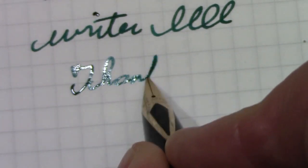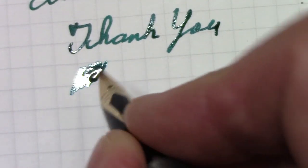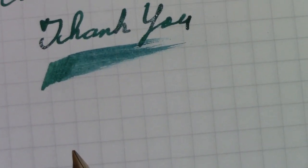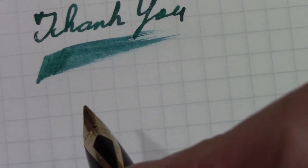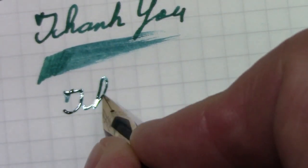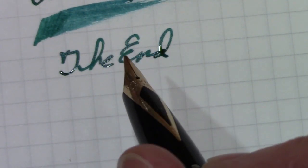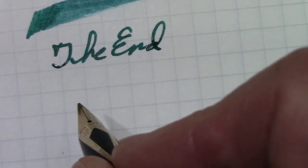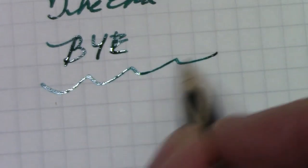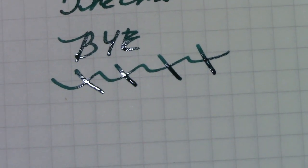Thank you for following me on this journey. As mentioned, this is one extremely wet nib. So explore this world of pens — we have an incredible opportunity to enjoy, partake in, and explore. I'm going to go enjoy this nib; I've got a few letters to write so this will play a prominent role. Until the next video, bye for now. It's nice to have this vintage nib work so well. Enjoy your day, enjoy your evening, enjoy your nibs.